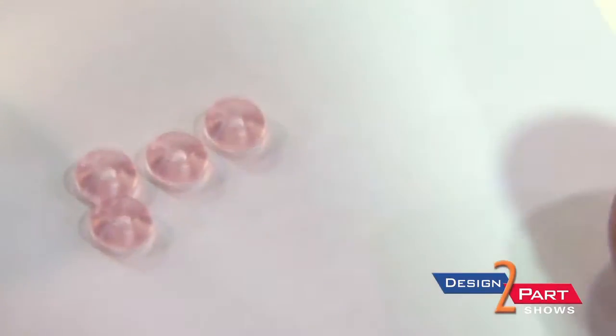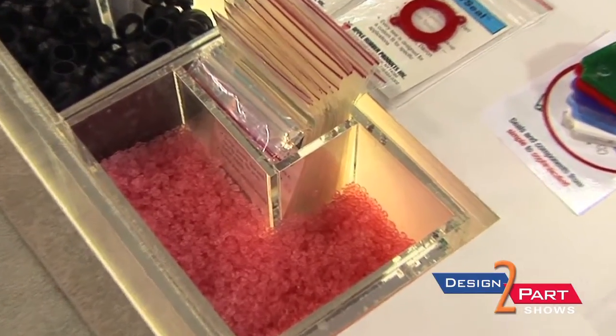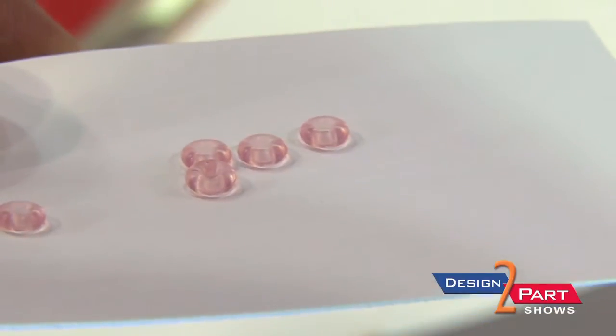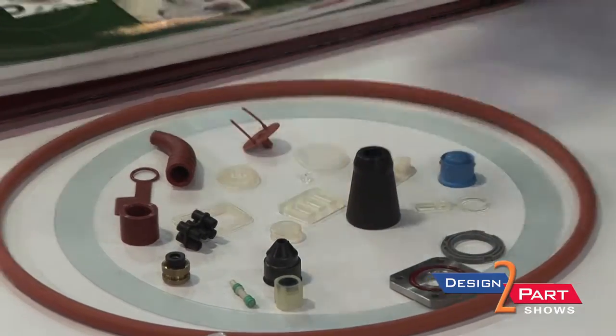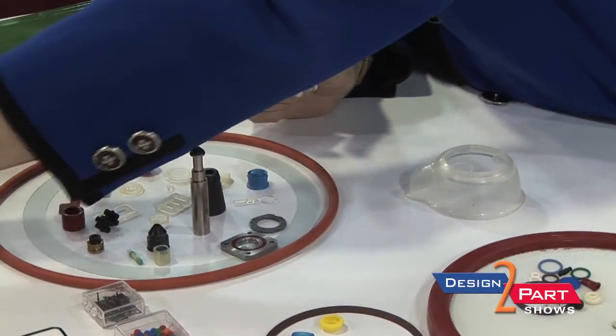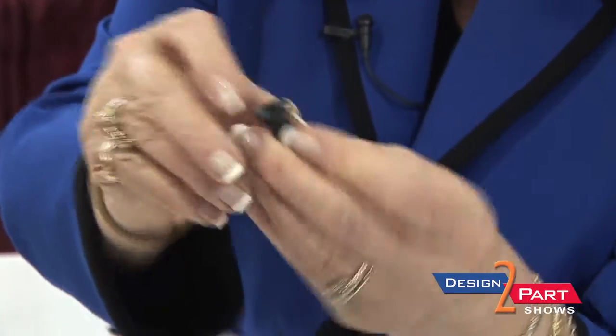This is a class 6 material, which we can also do in plantable gray, clear silicone, or we can color it to meet your specifications. We're also showing that we can bond to the mating piece, so we could take metal or plastics and bond the mating rubber piece right to it.